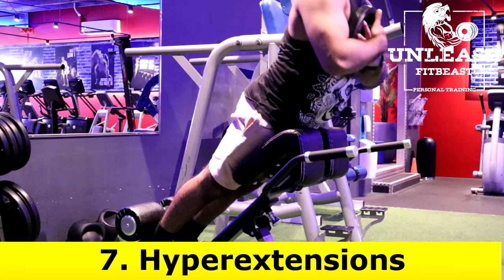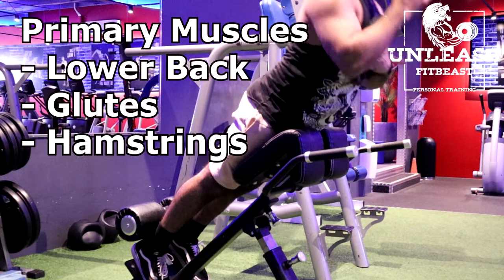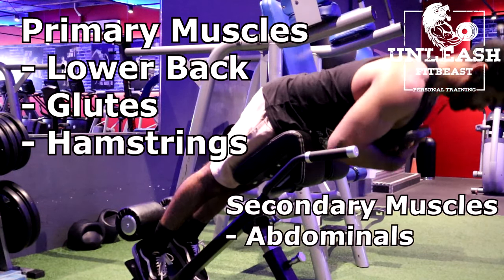The next exercise are hyperextensions. The primary muscles targeted are the lower back, the glutes and the hamstrings. The secondary muscles are the abdominals.